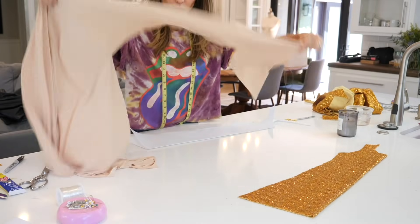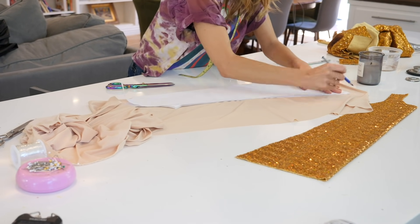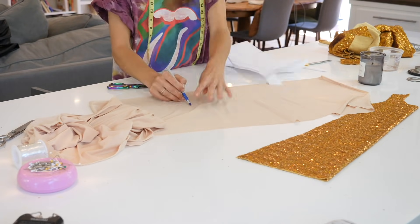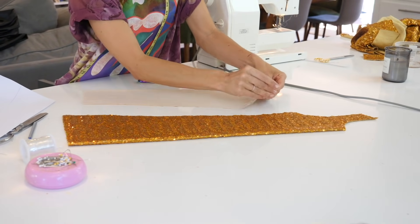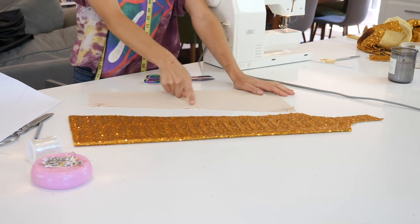Here is my thigh-high piece. I'm now grabbing a stretch lining material — just a simple lining material — and I'm using the same exact pattern, except I'm not bothering with the stirrup part. I'm not going to line that; I'm only lining from the ankle up. Cut it out, pin it together, and we are just going to sew one simple stitch right up the back.